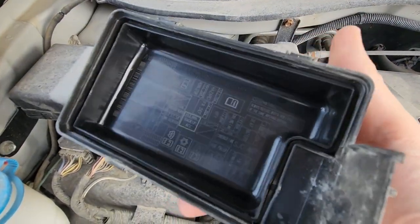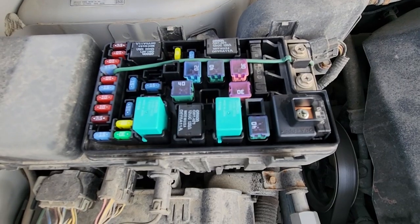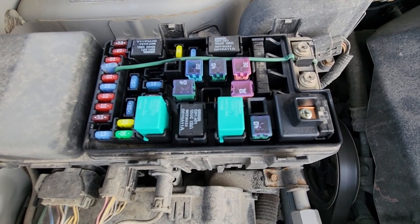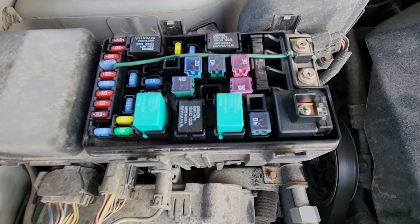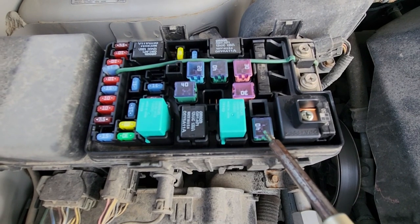On the back side of the cover you also have a small fuse diagram. The fuse you will be checking is fuse number 21, which is a 40 amp fuse located in the bottom right corner.